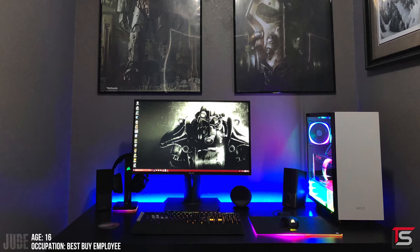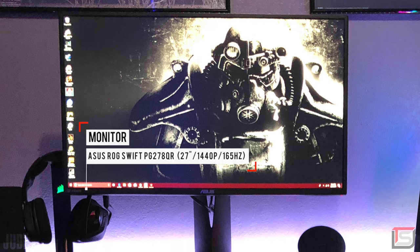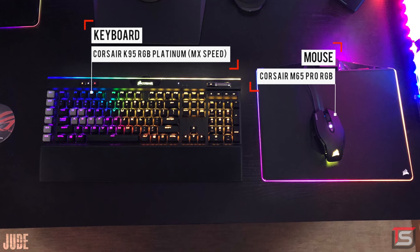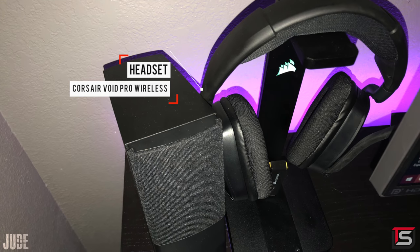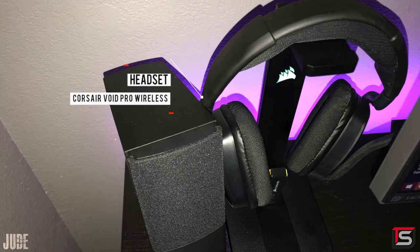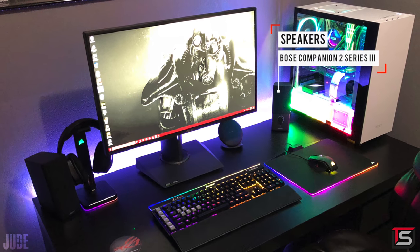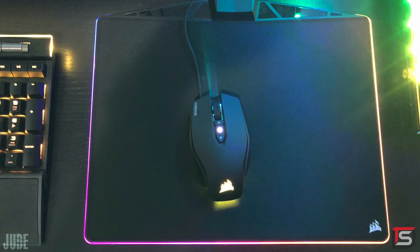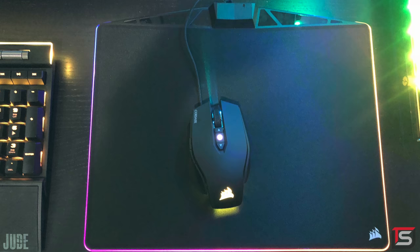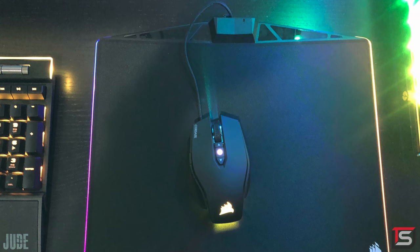Kicking off the episode is Jude and his compact gaming setup featuring the ASUS ROG Swift gaming monitor and some Corsair gear. He's got the K95 RGB Platinum Keyboard, the M65 Pro Mouse with the Polaris RGB Mouse Pad, and even the headset and headset stand are from Corsair. Instead of Corsair speakers, he's using the Bose Companion 2 speakers. I like where he drilled a hole for the mouse and mouse pad wire — it looks cleaner this way instead of routing it underneath the keyboard. Nicely done.